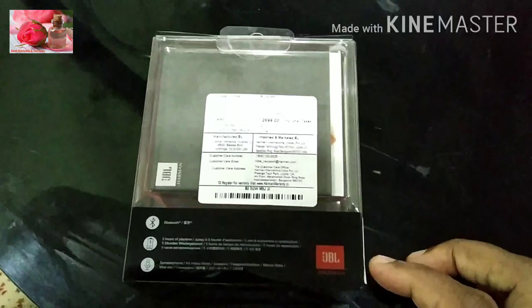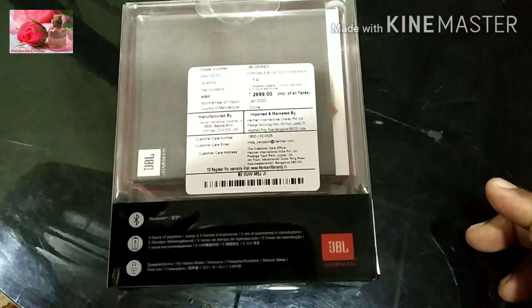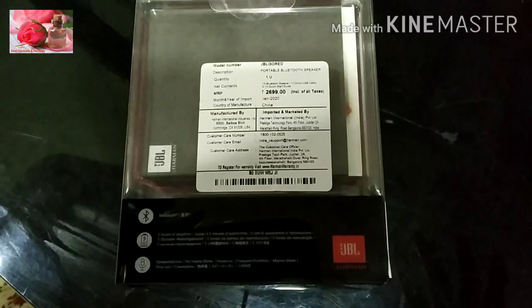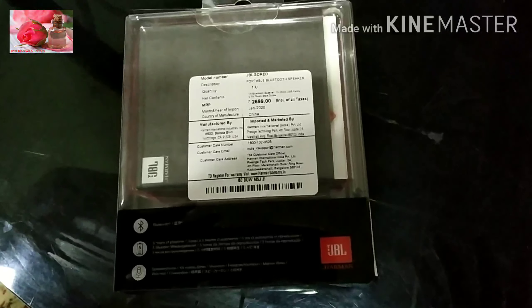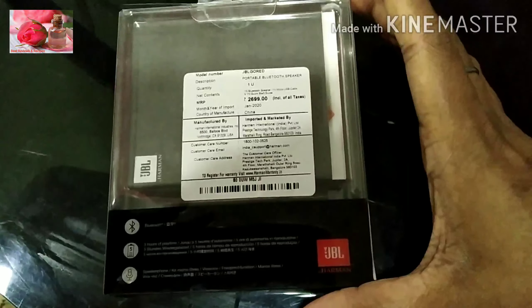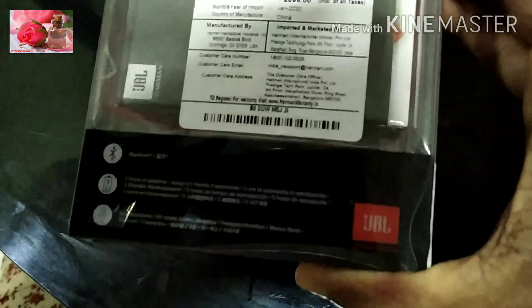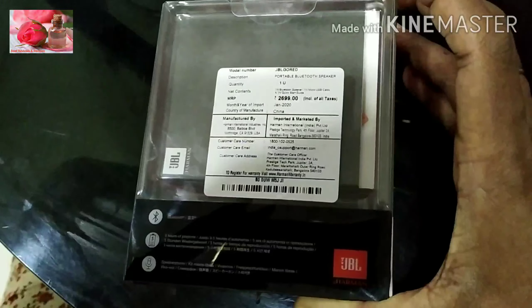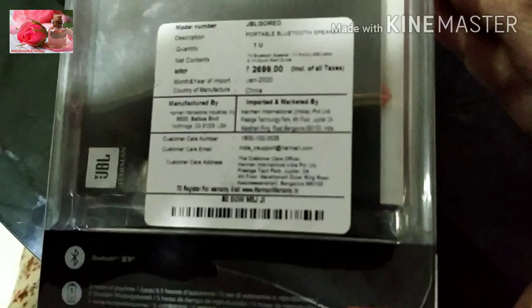Here are the price specifications. The price is $2,699, and the price is also listed at $1,499.